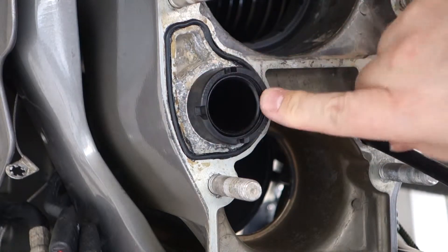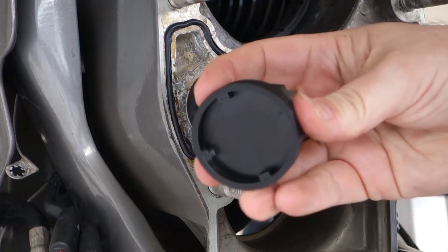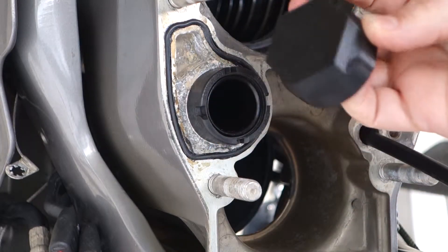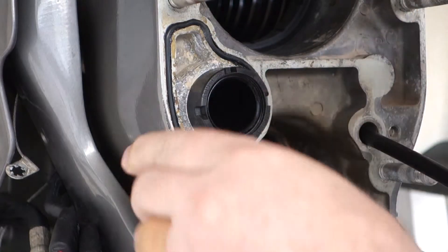The time has come to tighten this nut here on the bell housing, and we're going to use this 3D printed part to do it. This fits a 41 millimeter socket, or you could just use a wrench on it. It has the pegs inside that line up like this.